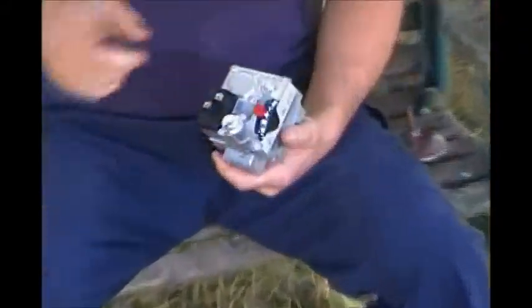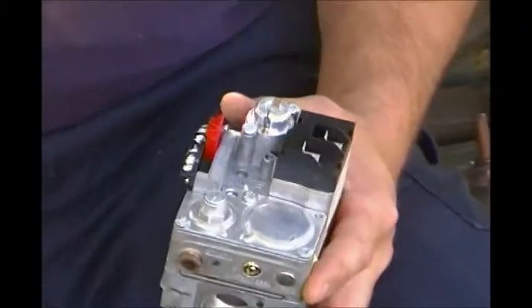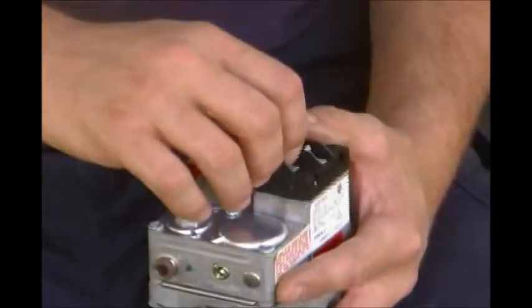On the top here is where a thermocouple would go - it would screw in here, go down, follow your tubing that comes out over here down to the burner. When the thermocouple is nice and warm and hot it will send a signal back saying there is a flame, so we can have main burner. As long as the high limit and the safety controls are all made - they're normally closed, open when there's a fault - it will take the 24 volt and your main gas will shut off.